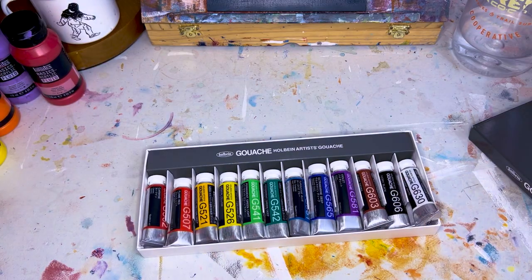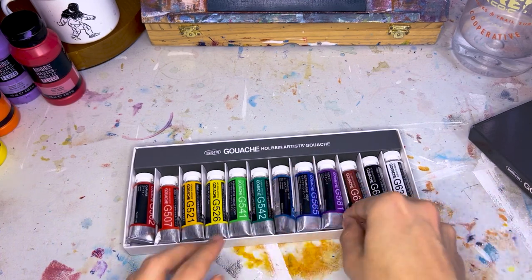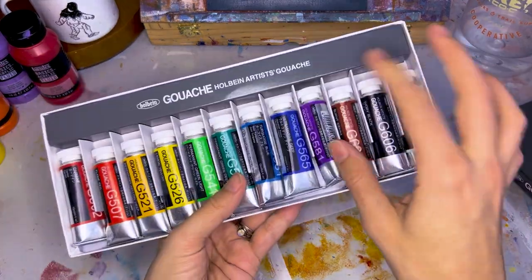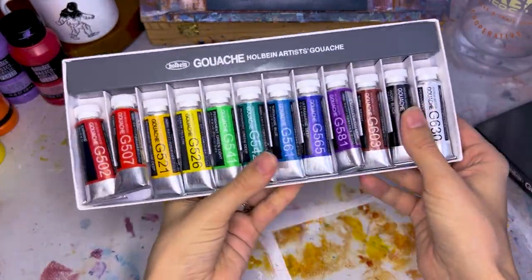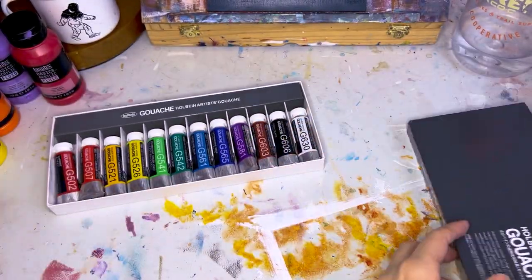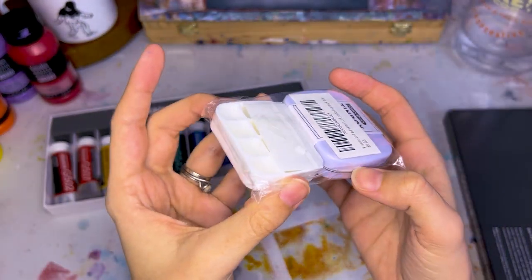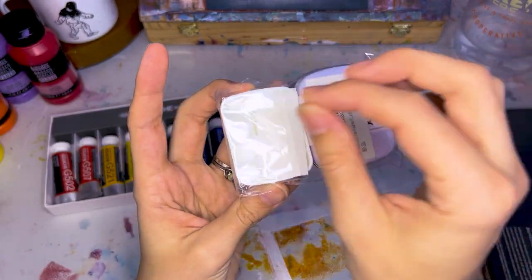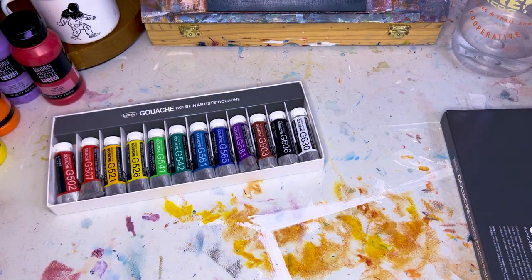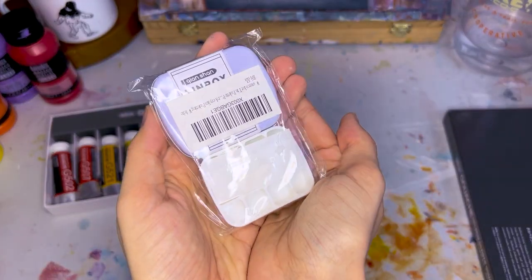From what I know about gouache paints, they're similar to watercolor in that they're activated by water, but they're more opaque than watercolor — not quite as transparent. That means I can take these little tubes, which are currently liquid, put them in a container and let them dry, and then I can just use them like watercolor — dipping my brush in water and putting it on the dried-out paints and they'll start to come back to life. That's why I got these palettes.